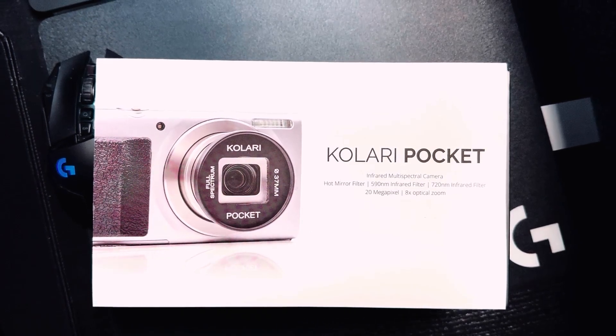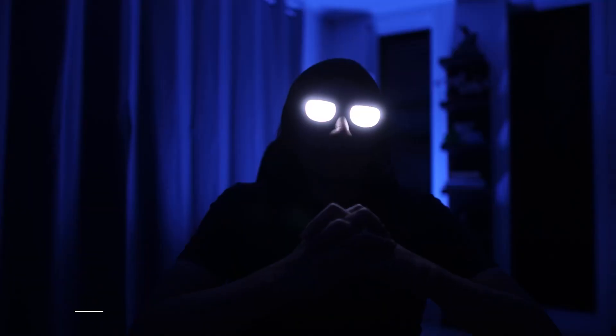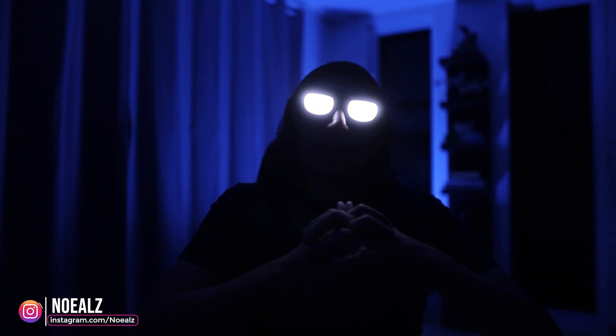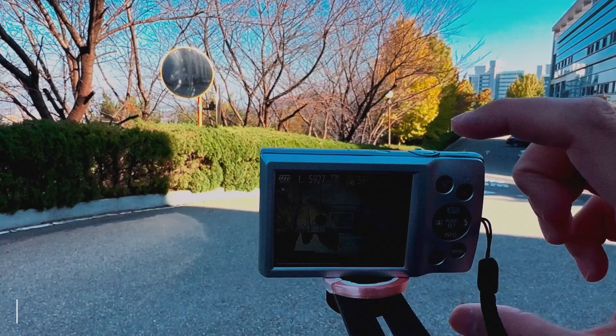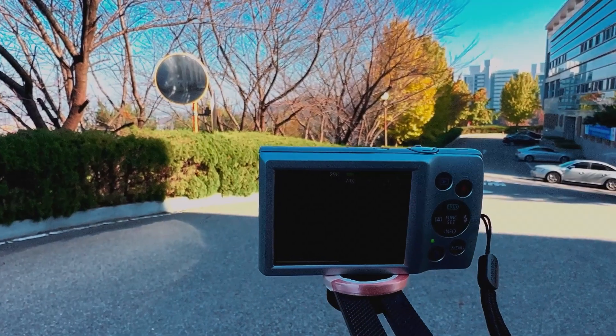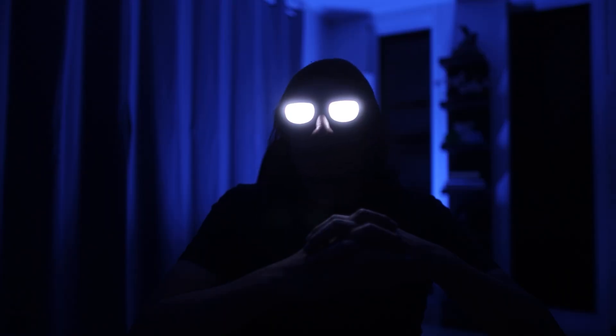It's not often I buy a new camera. If anything, I've been telling people that since 2010 cameras have been more than enough, especially if you're shooting in the daytime. That being said, recently I purchased the Colori Vision Pocket Infrared camera.